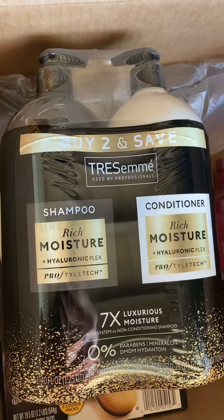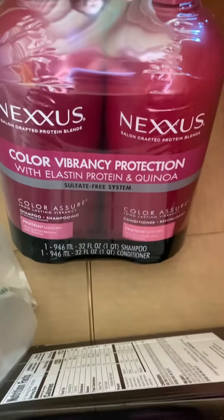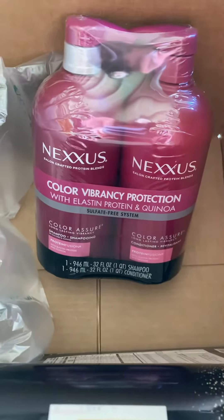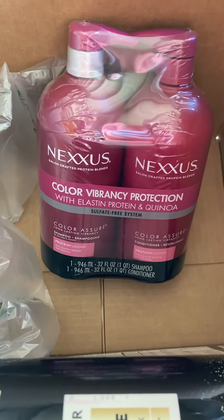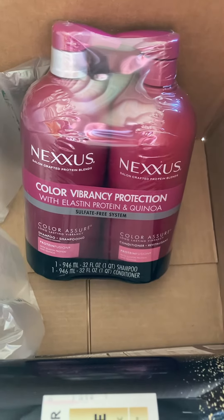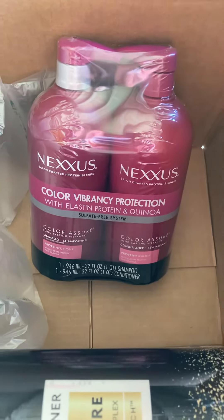They had the next one which is also on sale, like 20% off or something. These are usually like 50 bucks on Amazon — I did check prices — and it was like 20-something, so that'll last a while.